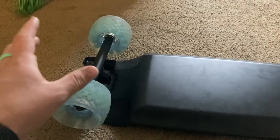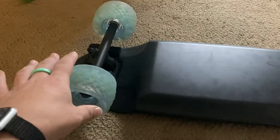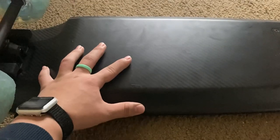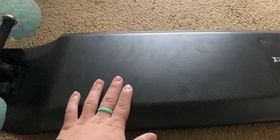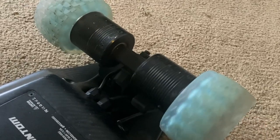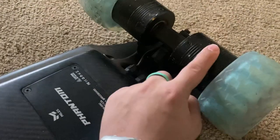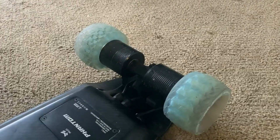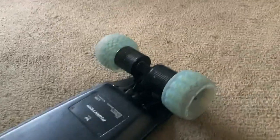I pre-ordered this and got the rush delivery so I'm one of the first people to have the board. Let's go over some specs: it has a 12S 2P battery made out of 21700 cells instead of 18650 cells, so it's a higher capacity battery. It has 1100 watt direct drive motors each, with a combined wattage of 2200 watts of peak power.